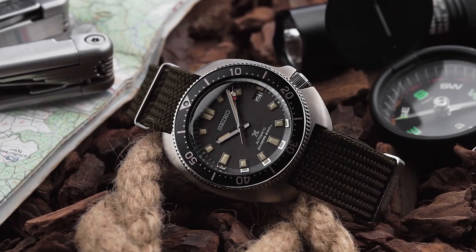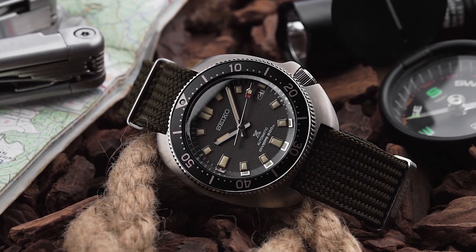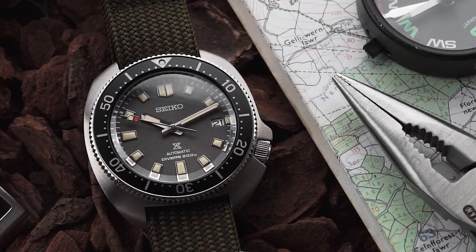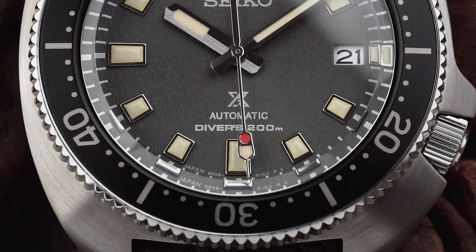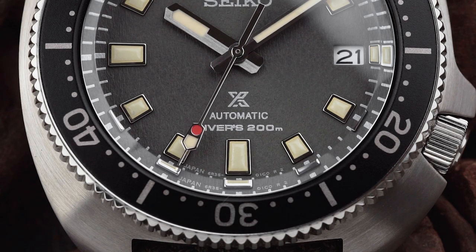Of course, whether or not you want to pay a bit more to get a watch from a brand of Seiko's pedigree is entirely up to you. Personally, I think that whilst it's not a strong value proposition, £1,220 isn't a bad price for this watch considering the design's heritage. And whilst I know that's a somewhat controversial opinion, I can't help but think that if we were talking about a Swiss brand like Tudor, a lot more people wouldn't have a problem with it.